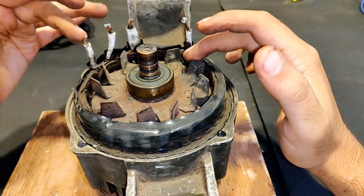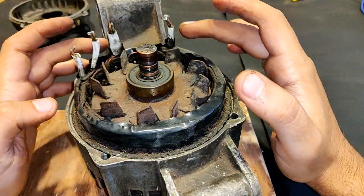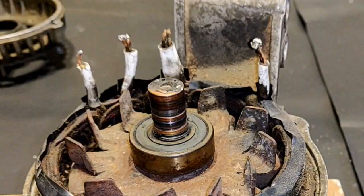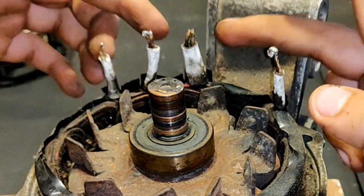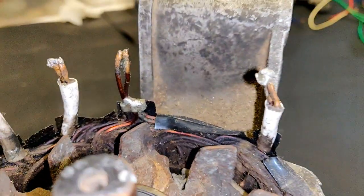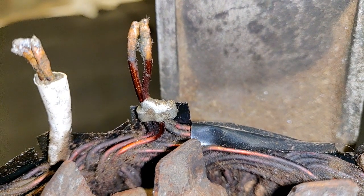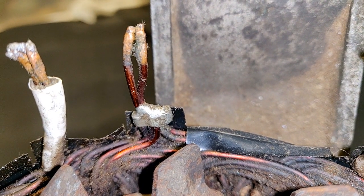These four are the wires coming out from the armature winding. Among these four there is one tapping point because it is a star-connected winding. Since this terminal is the thicker one, the probability is high for the tapping point to be this one, so let's remove it. Here you can see the tapping point — the remaining three are normal wires all joining at this point. What I have to do is de-solder it and remove the tapping.